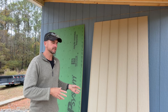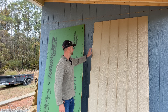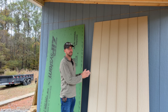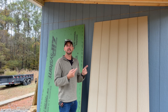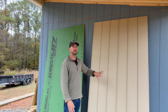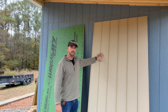We have both products side by side — they're both going to come in four by eight sheets. The LP is a natural color, obviously this wall here was painted, but this is going to be a prime surface. So you hang it up, get it nailed in place, and you already have a primed surface. Caulk your nail holes and seams, paint, and that's it — you have your sheathing and siding ready to go.